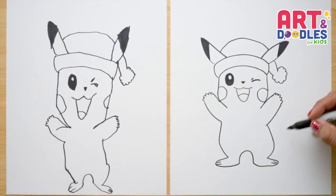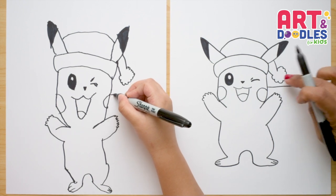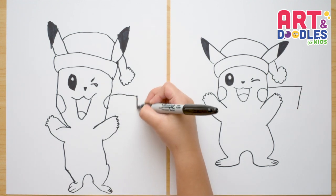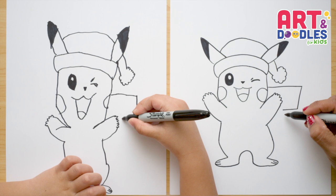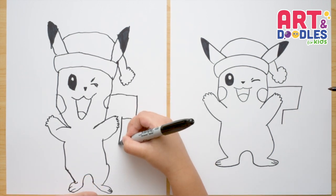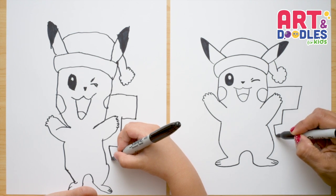Now we're gonna do the tail. We start on the top near his cheek, go a line, and pass the hand and the hat. Then go a little down in a diagonal, then go in before touching the hand — do not touch the hand. Go down one more time, then to the left, one more time down, and connect with the body.